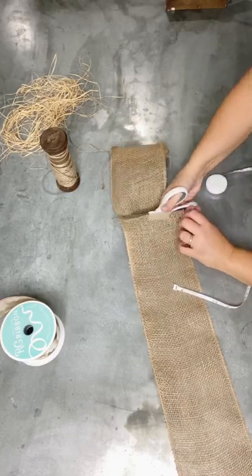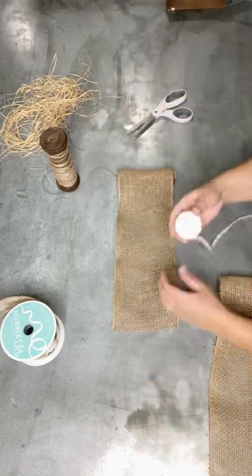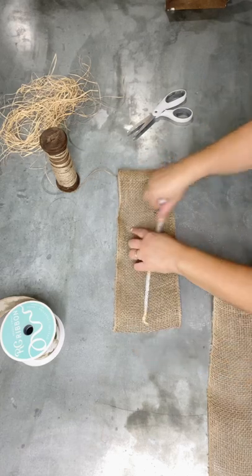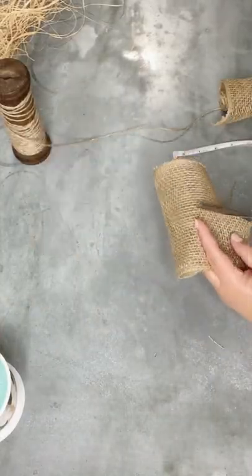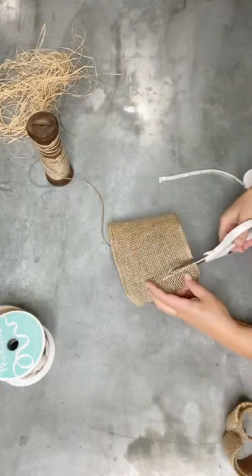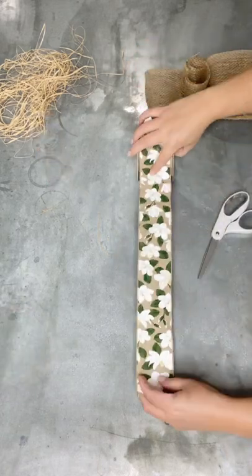First, I'm using some five and a half inch wide burlap — it's a big roll that I get at Walmart. I cut the first piece 28 inches long. Then I'm going to cut a second piece of that same burlap about eight inches long, and then I'm going to split it down the middle — just cut it in half lengthwise. Then cut just a tiny little strip that's about an inch and a half wide.